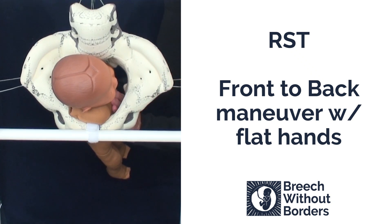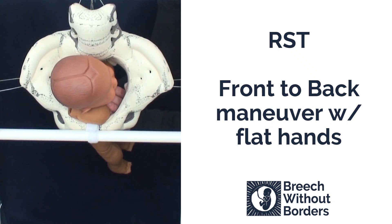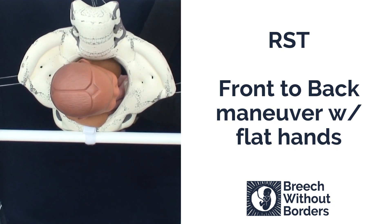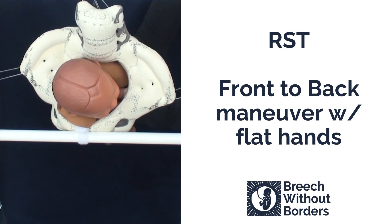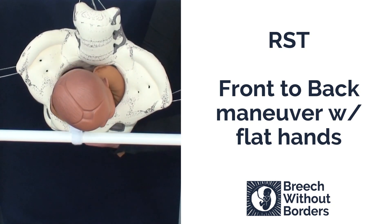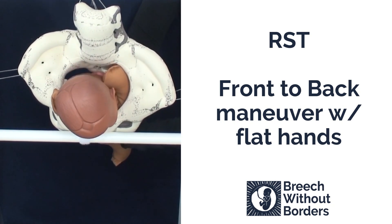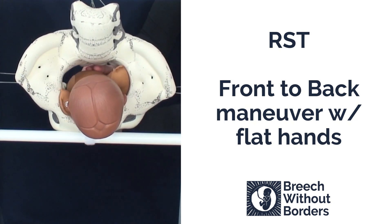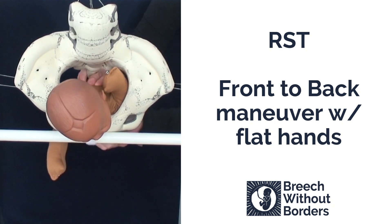We insert our flat hands as far as we can go in. We disimpact slightly and then we rotate 90 degrees to face the mother's pubic bone, or to sacrum posterior. Once the baby is fully rotated to sacrum posterior, sweep down the anterior arm with your bottom hand.